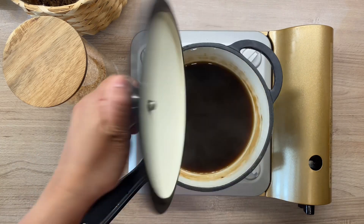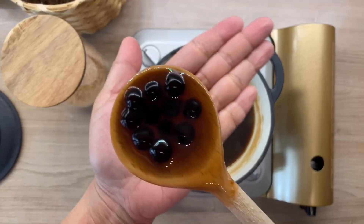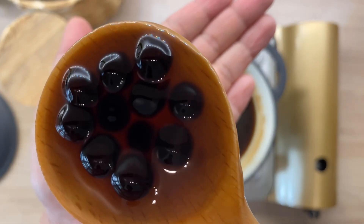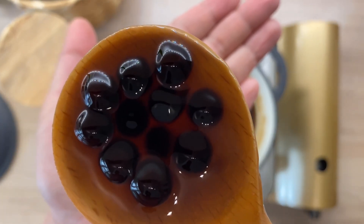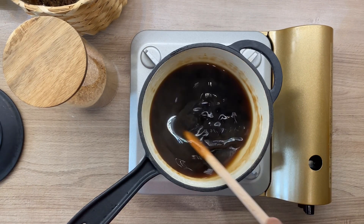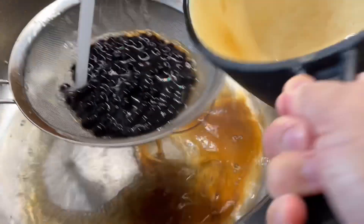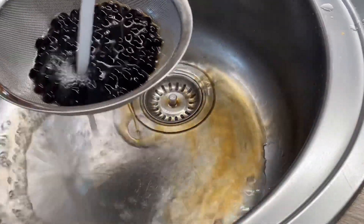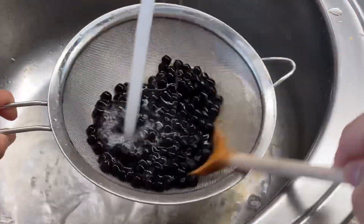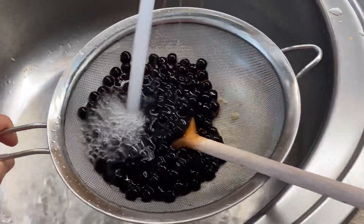Checking after 30 minutes — tada! We have perfect chewy boba pearls. After this procedure, just leave them on the side and let them cool completely. After 30 minutes, rinse the pearls with cold water to remove excess starch and prevent the pearls from sticking together. Very easy!